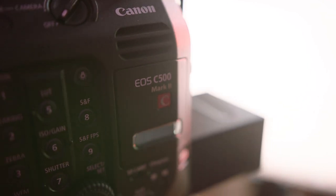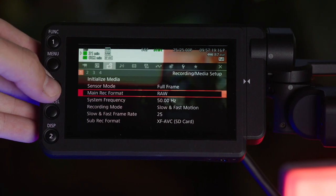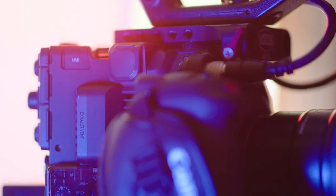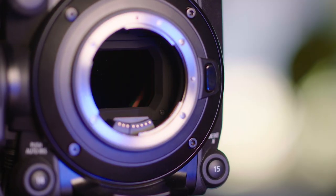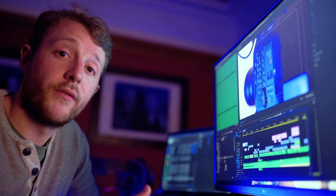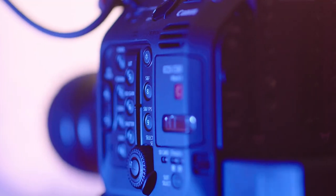The C500 Mark II is an incredible camera with a 6K RAW sensor, an amazingly simple menu layout, an incredible intuitive touchscreen, and a fantastic stabilised sensor. I'm not going to do a full review of the camera because there's plenty of those online already, but one of the things I do want to focus on is one of the camera's flaws: its cropped sensor slow motion capabilities.